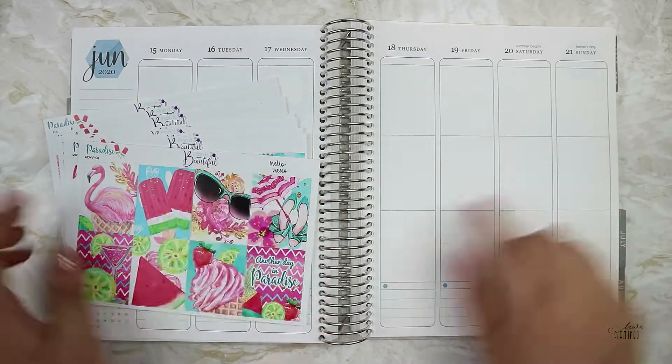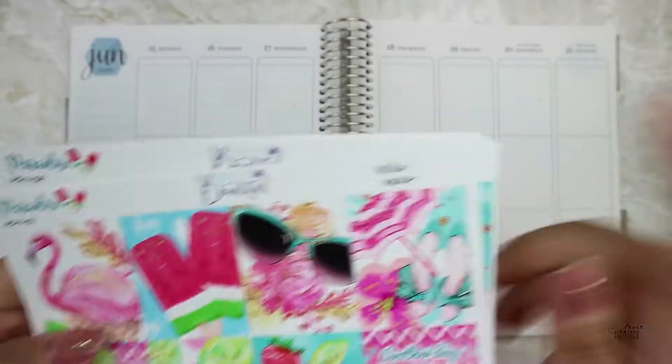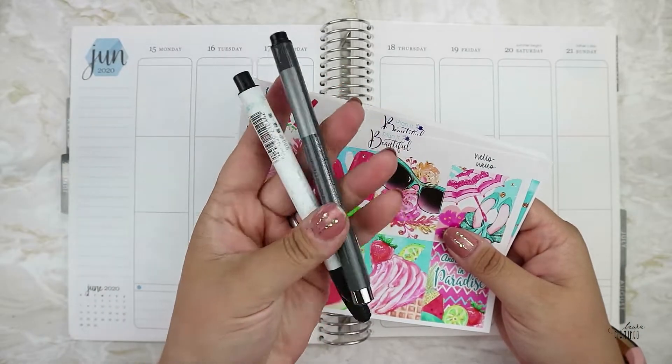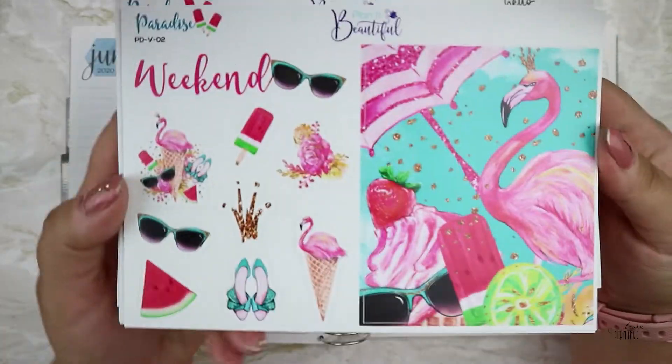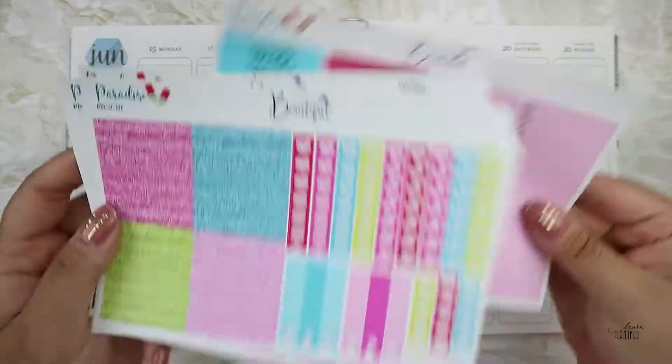Hey guys, and welcome to my channel. My name is Laura and I make planner videos. For the week of June 15th, I'm using a kit from Planet Beautiful. She's Australian and this kit is called Paradise.